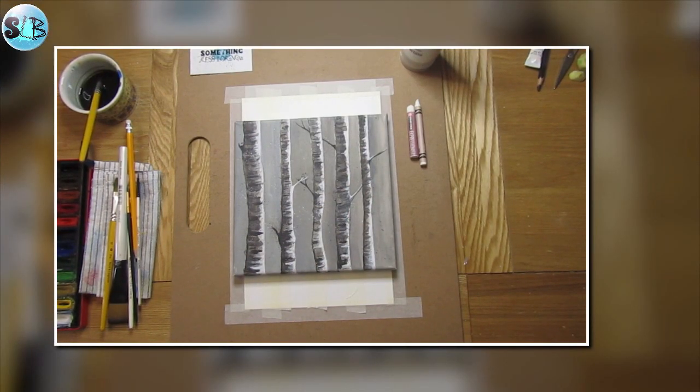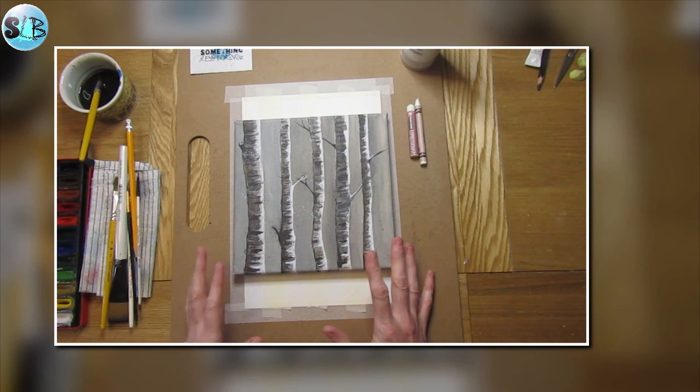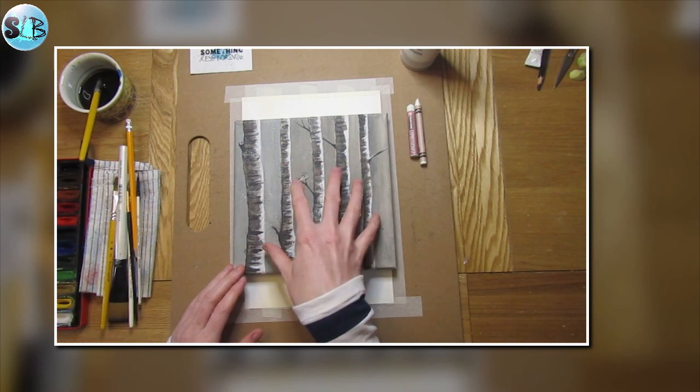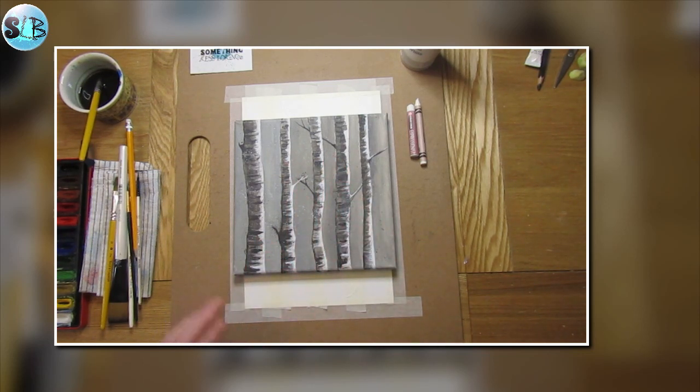Hello and welcome to today's 10 minute technical. We're going to create some silver birch trees in watercolor. The example I'm showing you here is acrylic paint on canvas, but I want to teach you a few watercolor techniques. We're still carrying on our black and white theme that we've been doing throughout the week.